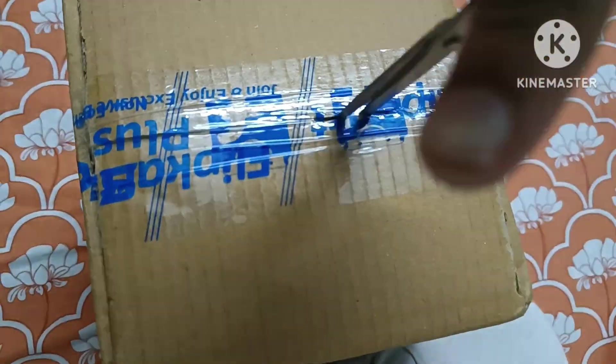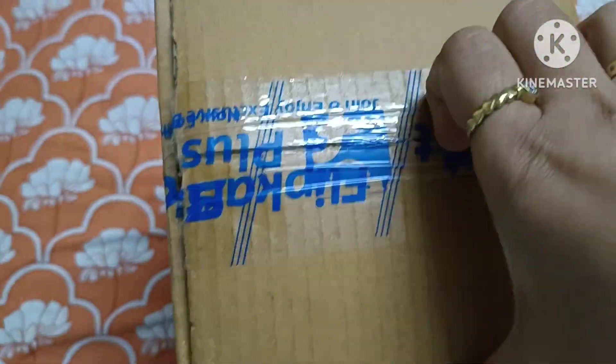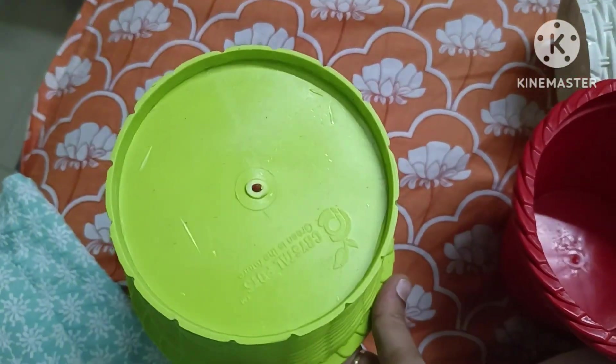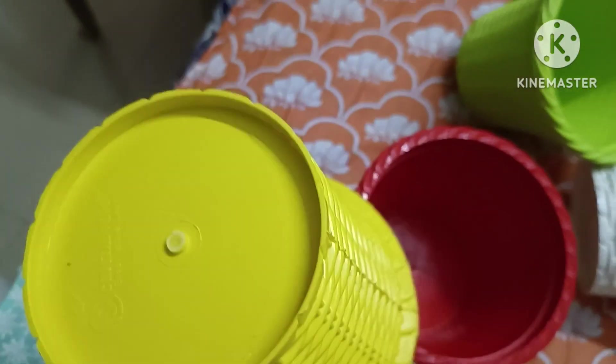First, you will see all of these products. This is a set of 4, around 250 rupees or something. This is from Flipkart. I will mention the link in the description box.